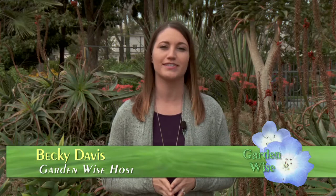Hi, I'm your host Becky Davis, and you're watching GardenWise, Santa Barbara's most informative show about sustainable landscaping.